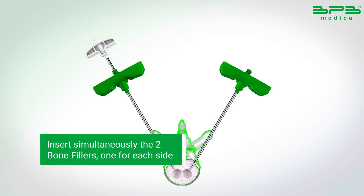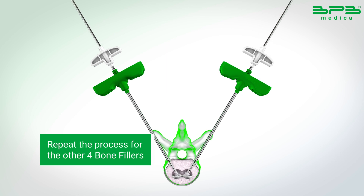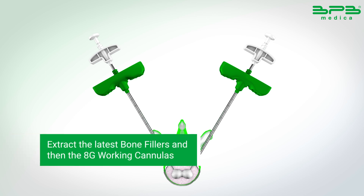Insert simultaneously the 2 bone fillers, one for each side. Repeat the process for the other 4 bone fillers. Extract the latest bone fillers and then the 8G working cannulas.